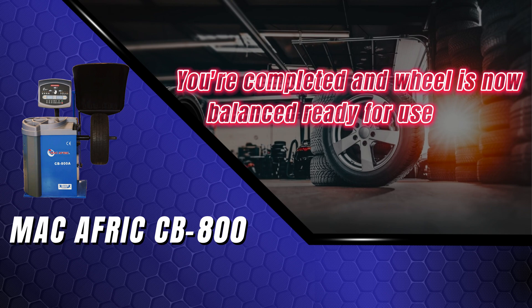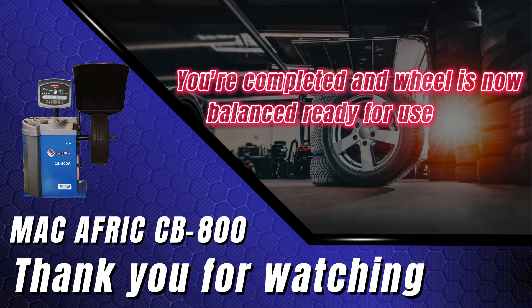You're done — the wheel is now balanced and ready for use. Thank you for watching and we'll see you in the next one.